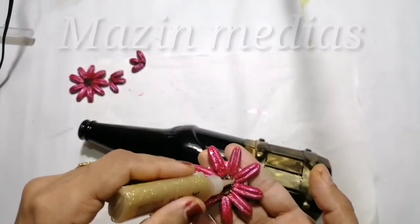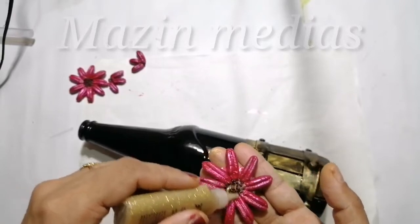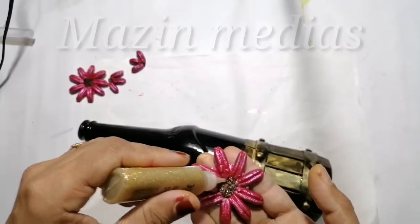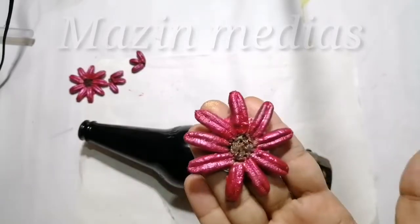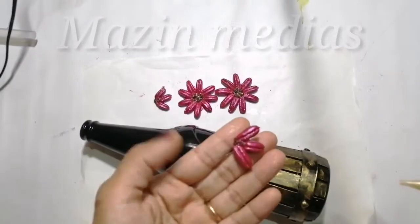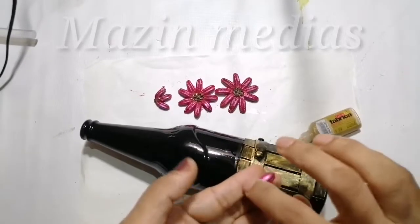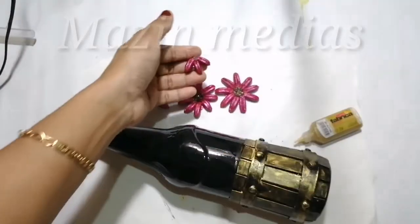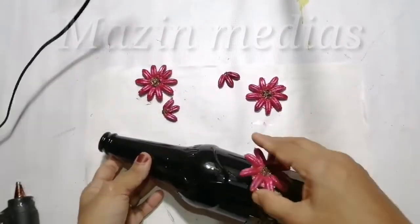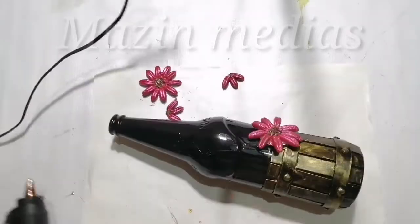Let me add the flower. I will add the flower to the flower. I will put this flower on the bottle.